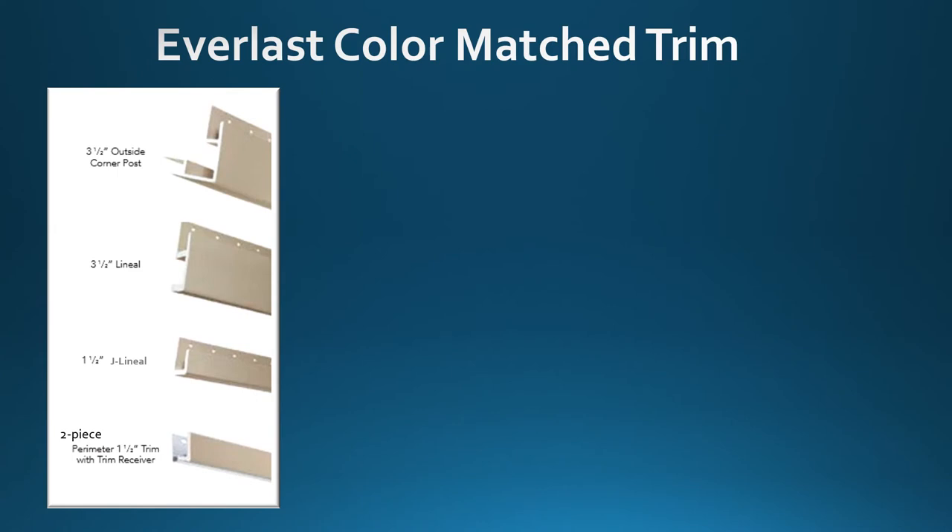Everlast also offers color match trim: our three and a half inch outside corner post, three and a half inch lineal, one and a half inch J lineal, and our two-piece perimeter one and a half inch trim with receiver.